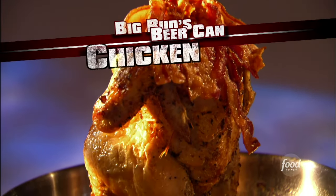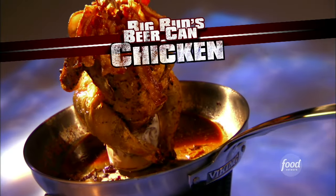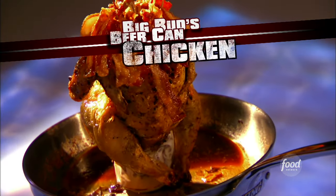What I'm going to do is get a dry rub and put it all over that chicken, pop the chicken down onto the beer, throw it in the oven, and let it crisp up and get nice and juicy.